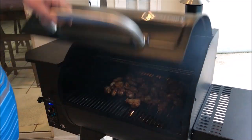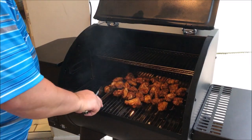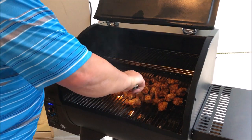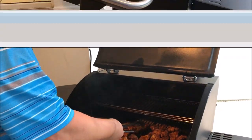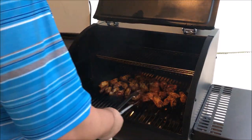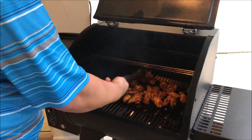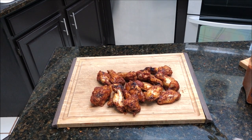They've been on there about three or four minutes and I'm going to go ahead and flip them. They shouldn't take long — we're getting that direct fire on there. Yeah, these are looking good. After another couple of minutes I'm going to go ahead and pull these off. As you can see, they're getting good and crispy. The slide-and-grill feature on this Camp Chef works really well — you can see the fire coming up. Alright guys, they're done.